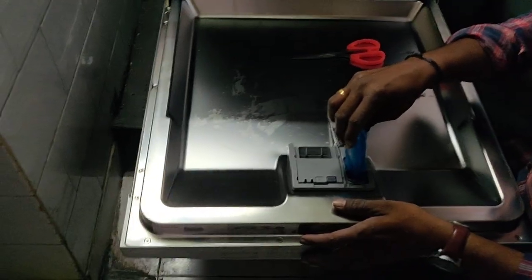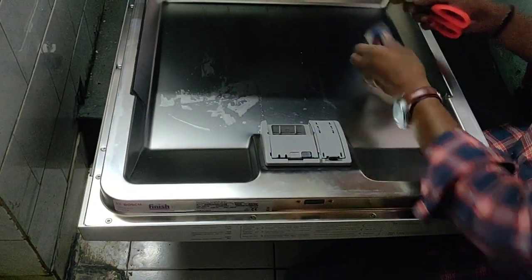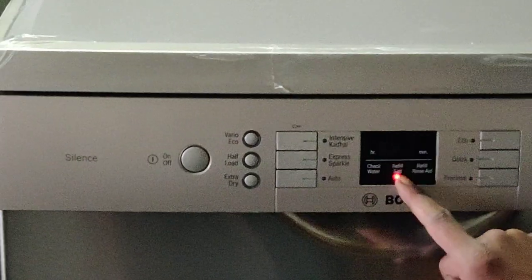This is good for 15 to 12 washes. This is the refill indicator. Use the same salt for refilling.